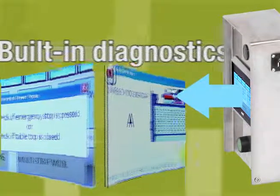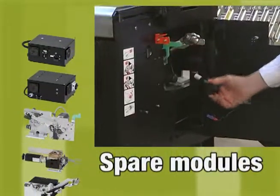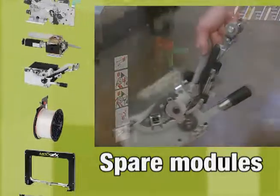Operation is just as simple. Variable data such as tension levels and strap placement are entered on an easy-to-use keypad. If a problem should arise, built-in diagnostics identify faults for immediate correction.